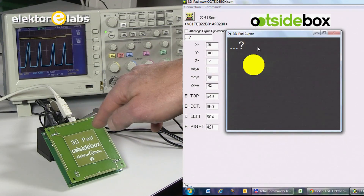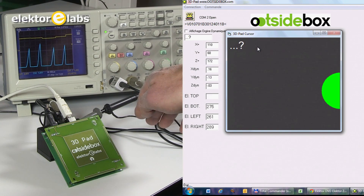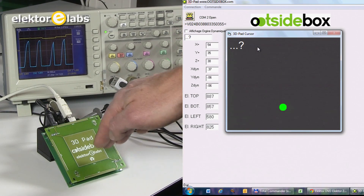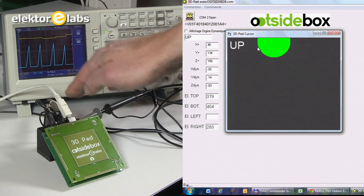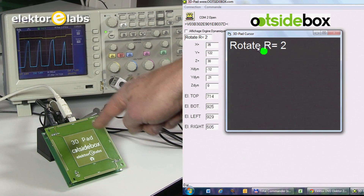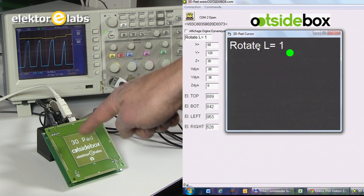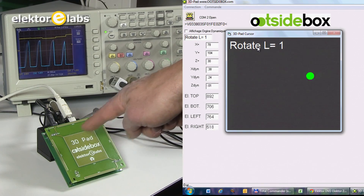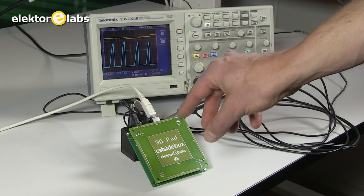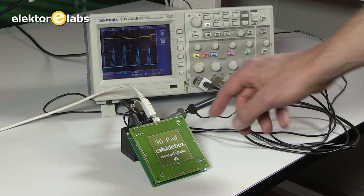You can also use this to detect gestures. If I move from left to right, the Arduino can detect it — or from right to left. The same thing works from down up and up down. You can even detect rotations: to the right and to the left. It's not so easy for me to draw a circle, but this is a rotation. All these gestures are calculated from the 4 output signals of the capacitors.